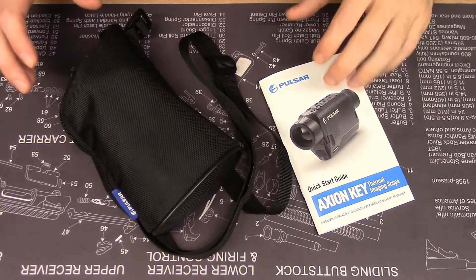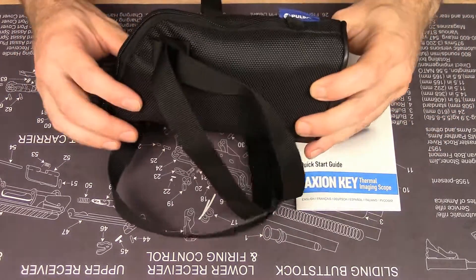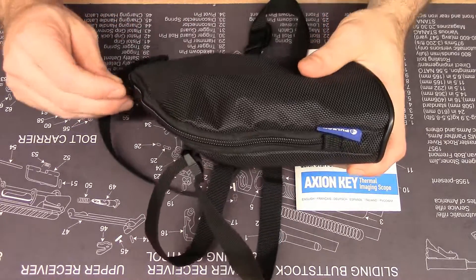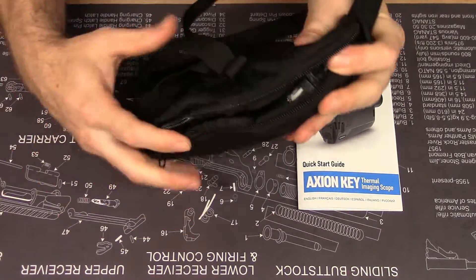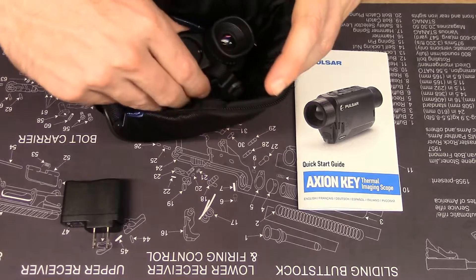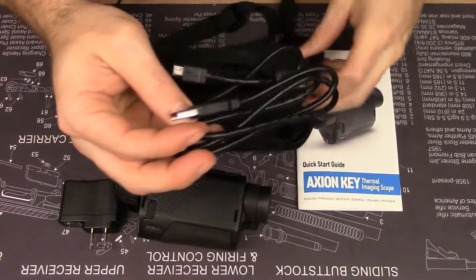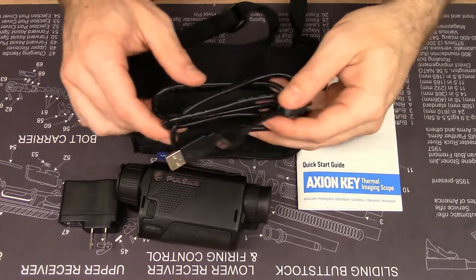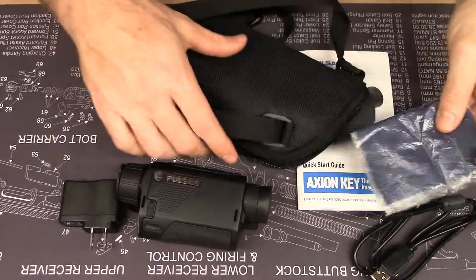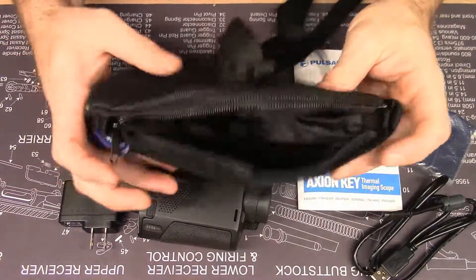In the box you get the owner's manual and warranty card, and the Axion which comes in a pretty cool pouch. Pulsar stuff usually comes in pretty durable cases that you can use in the field, and this one is no different. You have your transformer for charging the battery, the Axion unit itself, a standard Pulsar micro USB cable for use with the charger, and a pretty typical lens cloth. The case has pockets for your stuff — it has everything you need and nothing you don't.